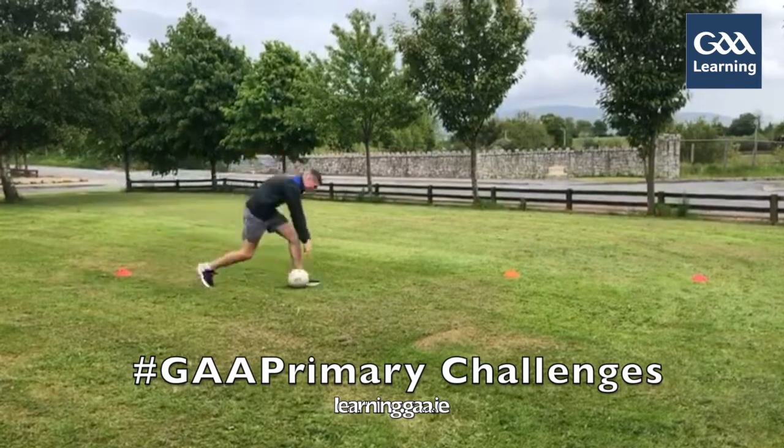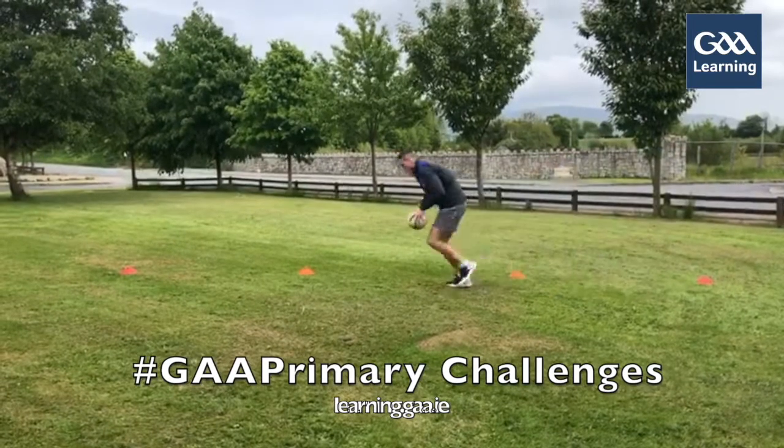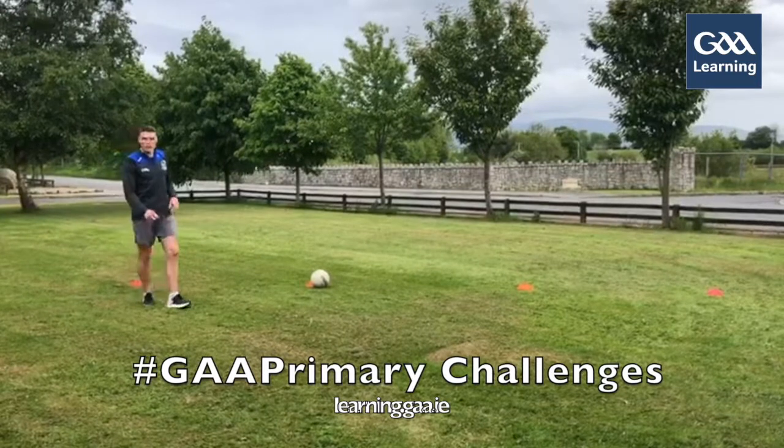So I'm running, picking it up, dropping it, going to this cone, running, picking it up, dropping it. Carry on for 30 seconds to see how many you can get.